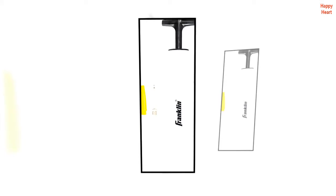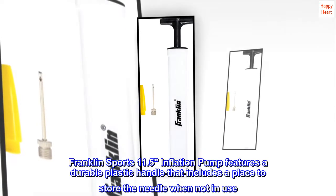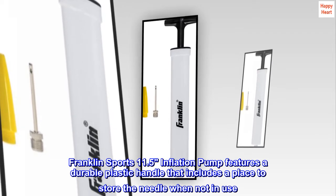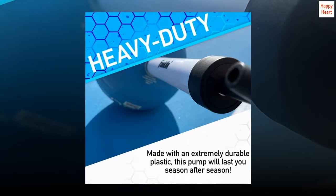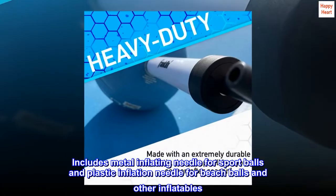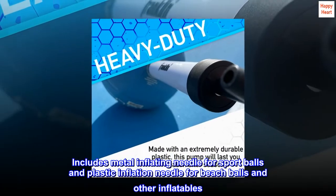Colors may vary. The Franklin Sports 11.5" inflation pump features a durable plastic handle that includes a place to store the needle when not in use. Includes a metal inflating needle for sport balls and a plastic inflation needle for beach balls and other inflatables.